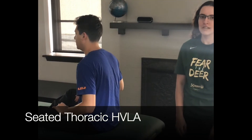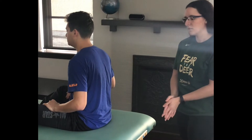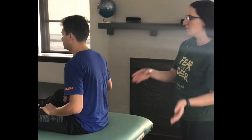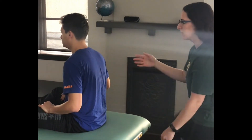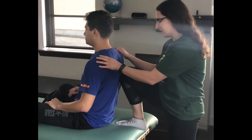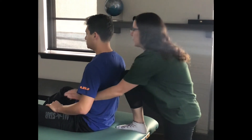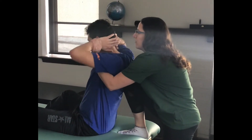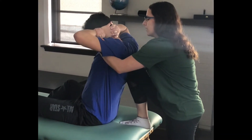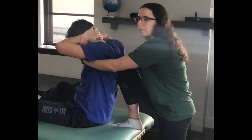This video is going to demonstrate thoracic HVLA seated. You're going to find the dysfunction — we'll pretend he is rotated right and side bent left. Put your knee up on the same side as the rotation, so I'm going to put my right knee up into the transverse process of the rotational segment. I'm going to come around, grab his wrist, and have him interlock his fingers behind his head. Have him take a deep breath, and on the exhale, extend his spine and lengthen it back over my knee.